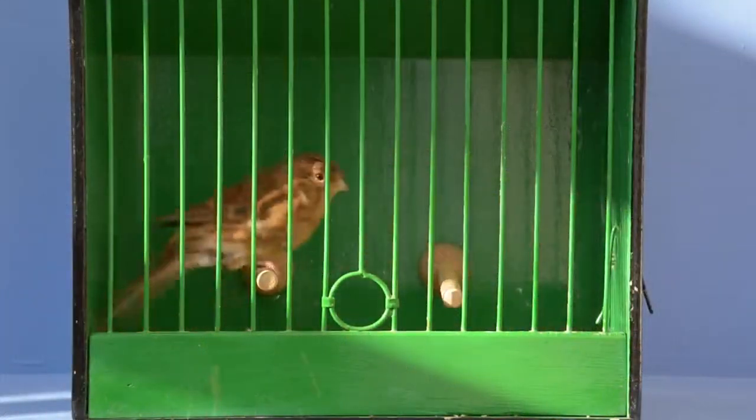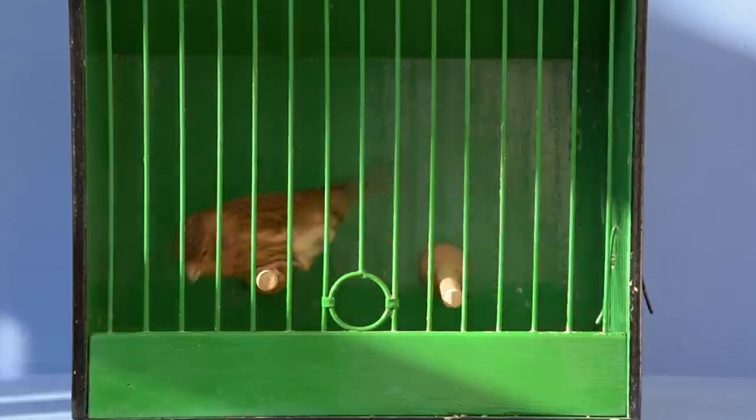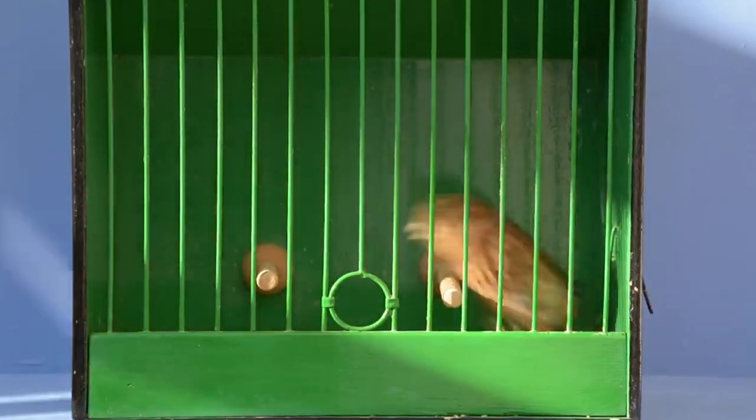Before I sign off for today, let me show you one of my previous successes when it comes to mewling birds — a Twite Norwich cross. I managed to breed two out of this pair: a lovely yellow-feathered cock bird and a buff hen. Unfortunately the yellow-feathered cock bird didn't make it, but the buff hen did, and she lived out her days in the canary room for a fair amount of time.